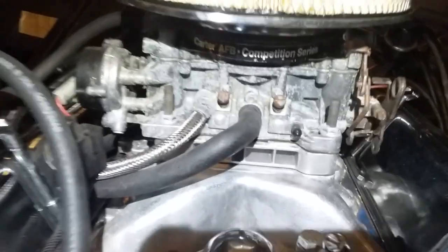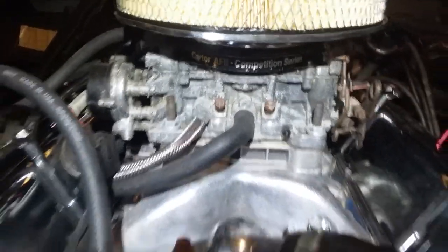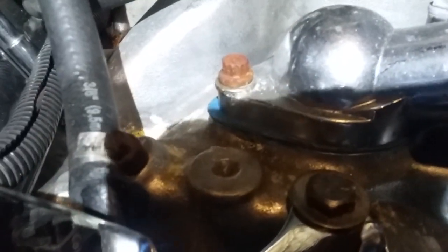Got to clean the car back up — got a bunch of condensation all over it. Carter competition series. Some of the brand new bolts even rusted in a year, year and a half. I ended up polishing that one myself and put a clear coat on it. Got a small bracket and I'm gonna change that one out too.